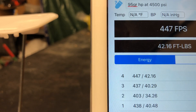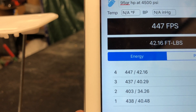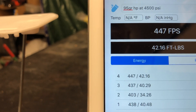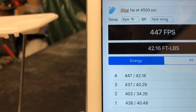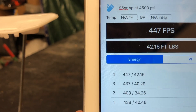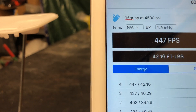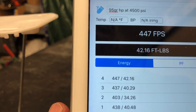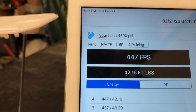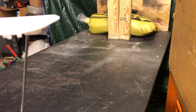The spread on foot pounds of energy is 42.16, 40.29, 34 — seems like something of an anomaly there — and 40.4. So it seems to me that the average is around 40 to 41 foot pounds of energy with that 95 grain hollow point, and feet per second averages out at 431 feet per second. So there you go, hopefully that answered that question. You all have a great day, take care.